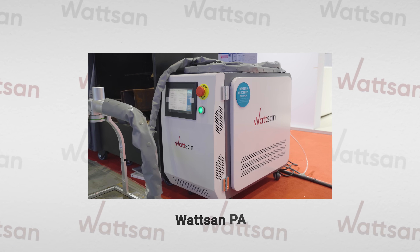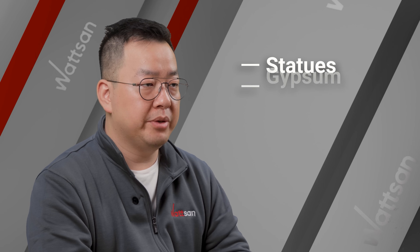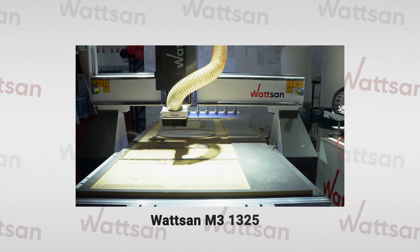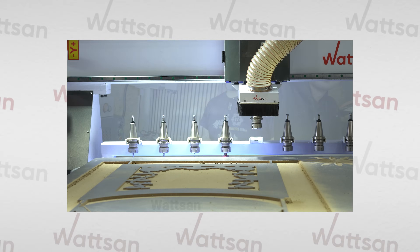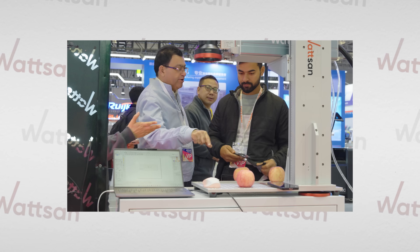The PA Pro is equipped with a MOPA laser for heavy contamination removal on statues, gypsum, wood, and oils. The M1-1325 is a 7.5kW powerhouse for soft metals and hardwood, featuring pneumatic tool changing and servo-driven kinematics. Over 1,000 visitors tested the cleaning, welding, and marking on site.